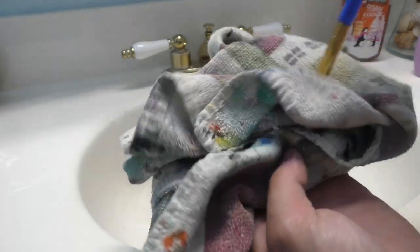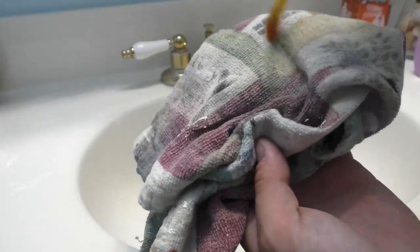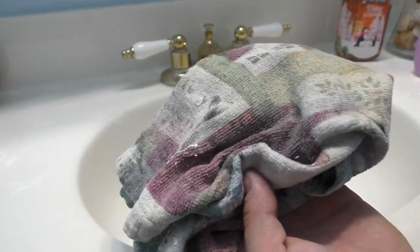Reusable and soft again — that's what it's all about.